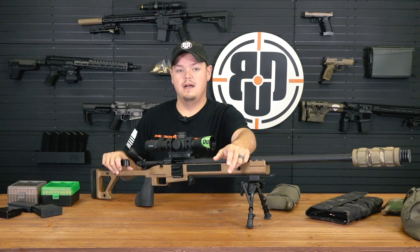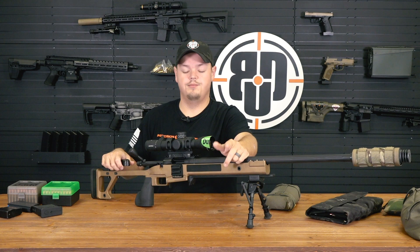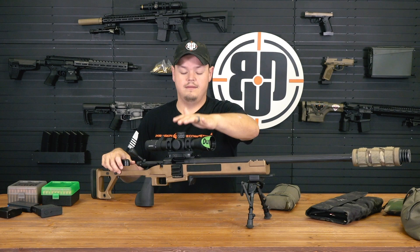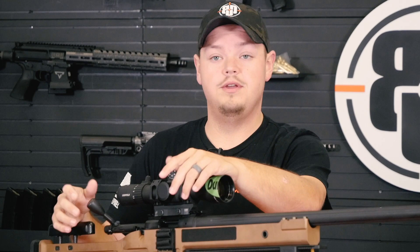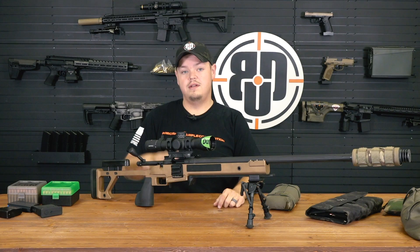Go on Sniper's Hide or any of the other good resources for precision rifles and look for reputable gunsmiths - not somebody working in their basement. Look for guys that have a history through wins, customer reviews, whatever you can find. Give them a call and talk about your options. You can source parts from us - we stock a lot of Proof barrels, Leupold optics, we're a full MDT dealer, and we stock all TriggerTech triggers. Semi-custom is a great way to breathe life into an old workhorse.